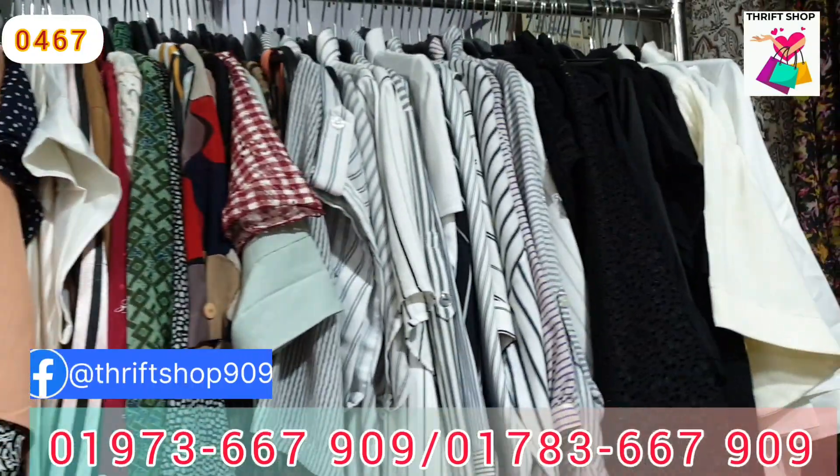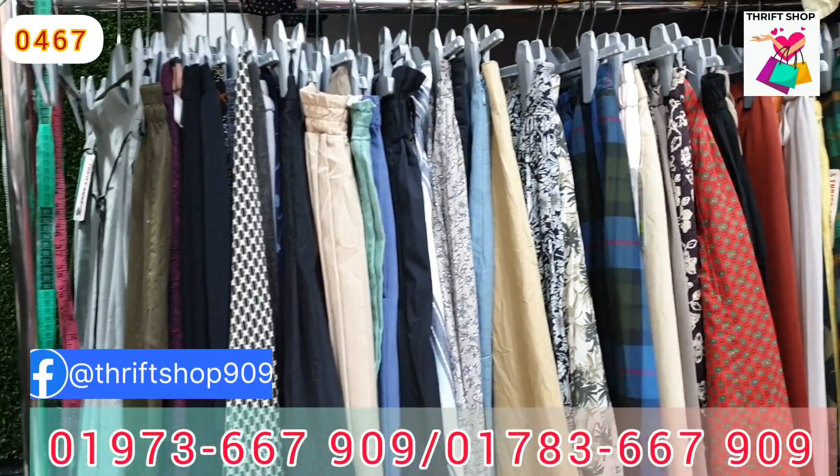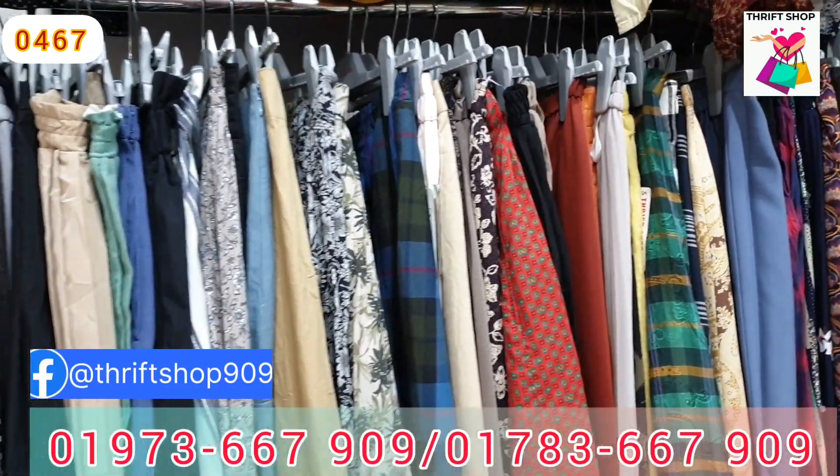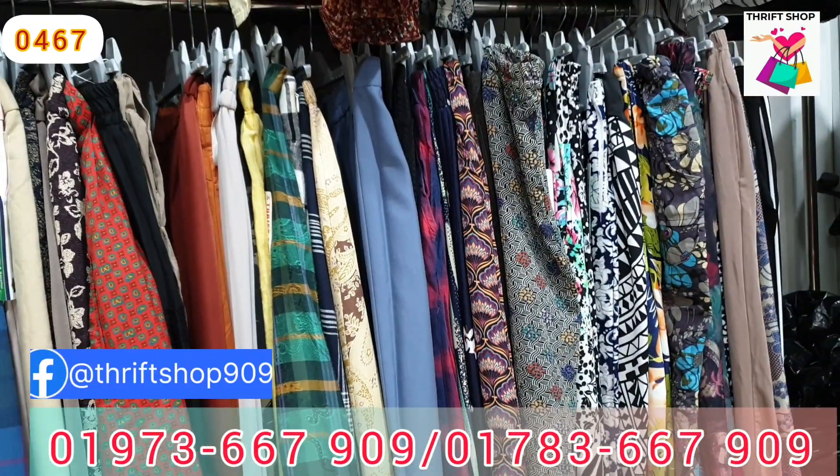Today I am going to upload a painting and paint. I have been doing a few dresses over the past few days, and I am going to show you a few dresses on the video.